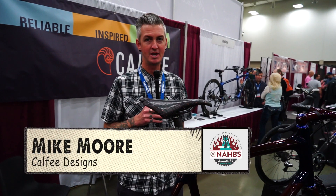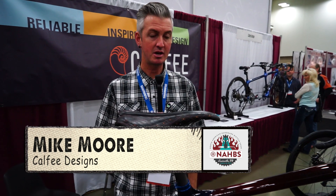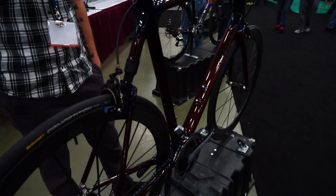My name is Mike Moore and I manage sales and marketing for Kalfi Design. The bike we're going to talk about today is our Manta Pro. It's a bike that we introduced about two years ago. We've now booked and delivered over 50 of these bikes and customers absolutely love them.